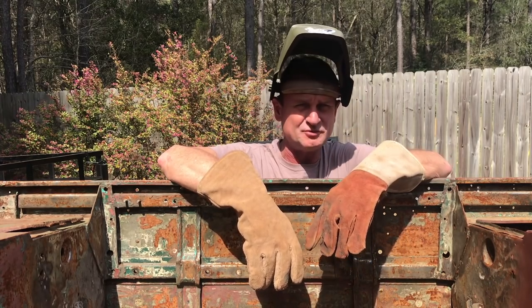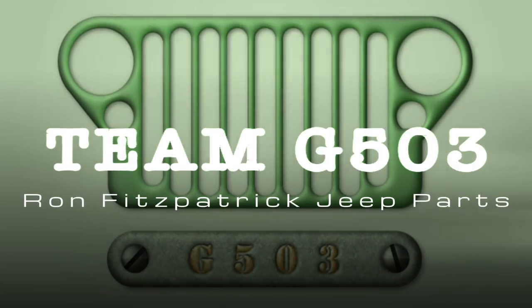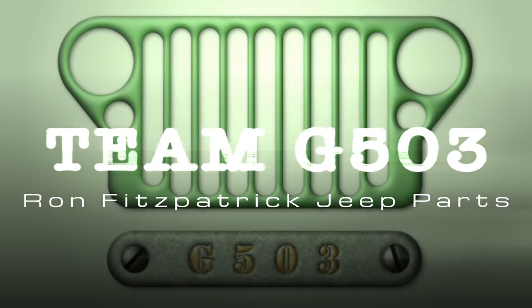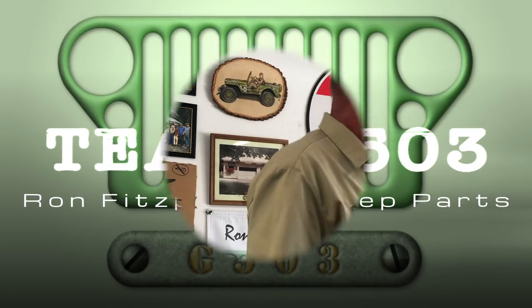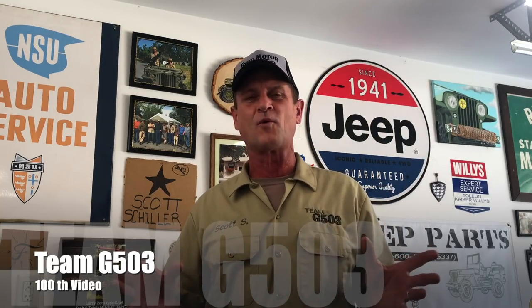I'm Scott Schiller and welcome to Team G503. Before we get into the video, I have a special announcement to make: this video marks the 100th video we've made here for the Team G503 video series on YouTube, and that is a pretty monumental, cool thing. We've been doing this for a little bit over a year, got a hundred videos, and got a whole lot more to show you.